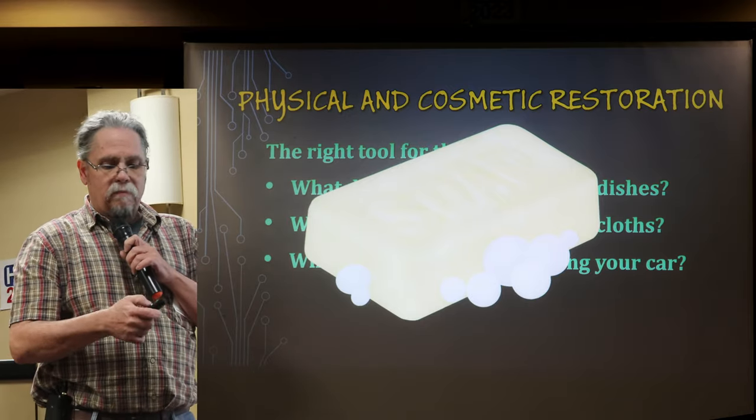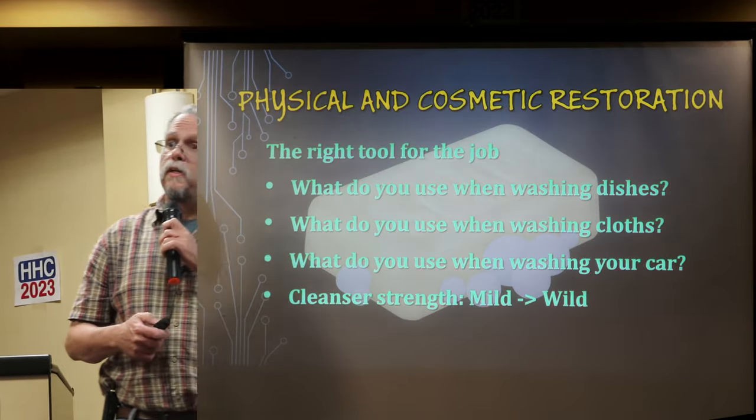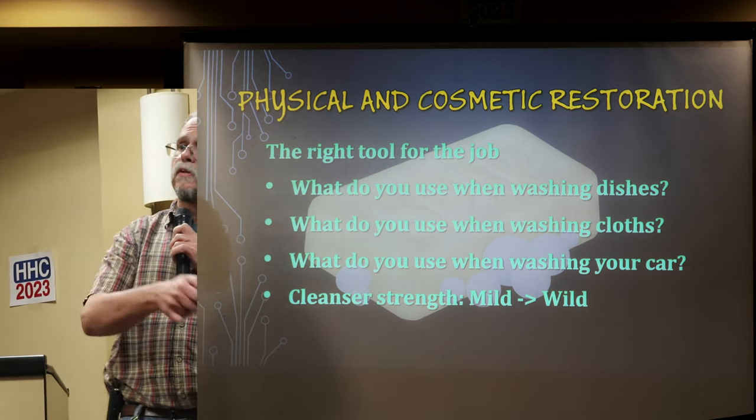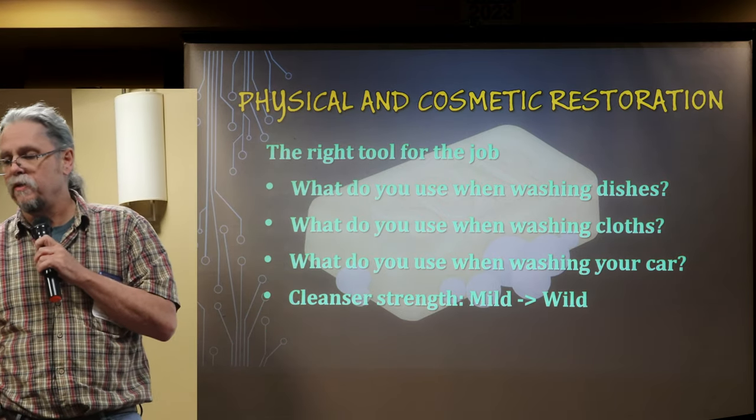Soap seems boring but it is a great example of everyday household chemistry. Water is a solvent. Soap is an emulsifier that lets oil and grease mix with the solvent water so we can wash it away. Great stuff.